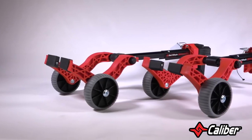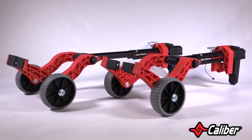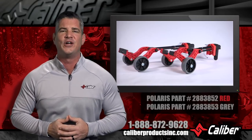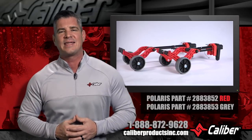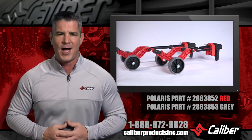Replacements for wear items, including wheels and ski bushings, are also sold separately if you need more. To know more about this or any of Caliber's next level products, give us a call at 888-872-9628, or check out our website at CaliberProductsInc.com. We want to help you get your ride on.